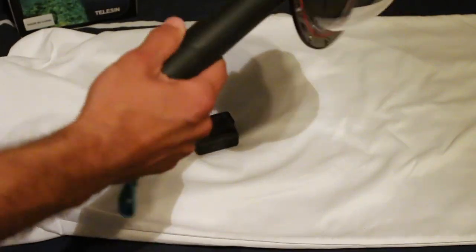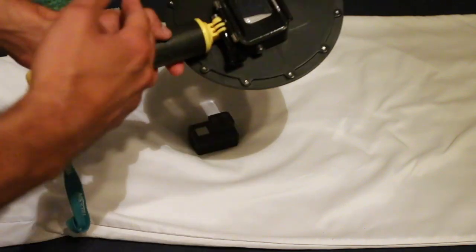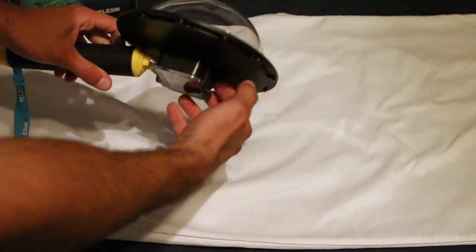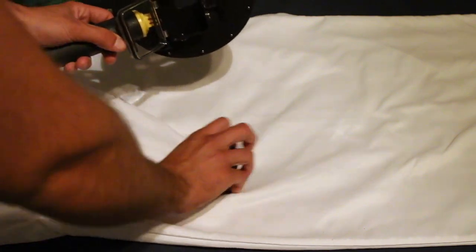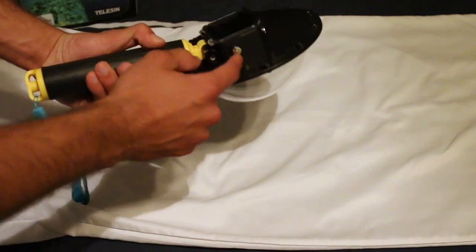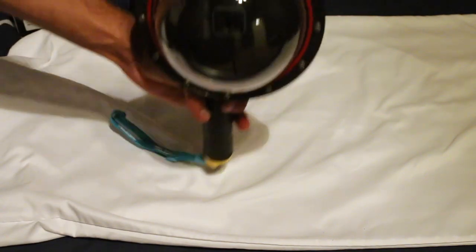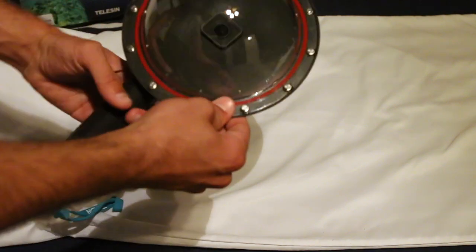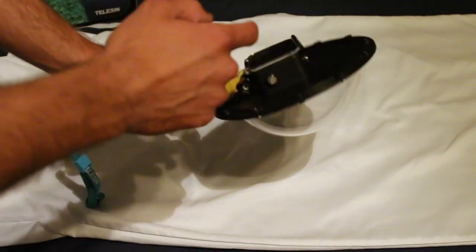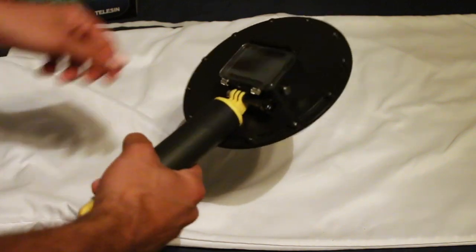This is the only one I've seen for the Hero 5 so far. They sell different versions for the Hero 4 with electronically controlled menus, but this one is super simple. You pop it open like the normal housing, the Hero 5 goes right in, and you have two buttons on the side — power and modes — and a shutter on top. I've tested it in my pool and on vacation in the ocean. So far no water leaks, and even if water did get inside, the Hero 5 is waterproof without housing.